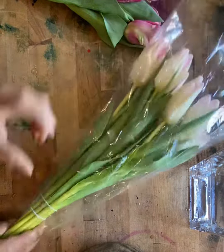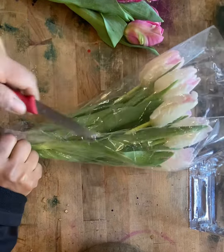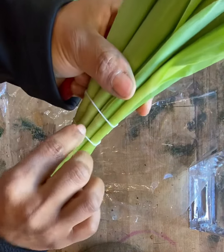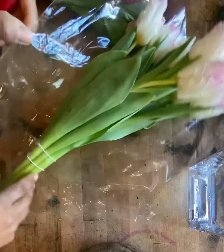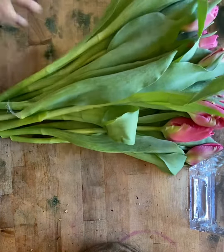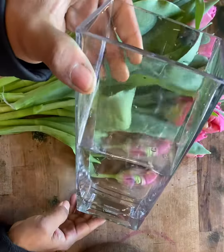So what you have to do is remove your plastic bag and open them. They also have a ribbon or elastic band to hold them together. I already opened my tulips and I'm going to make a design in this vase.